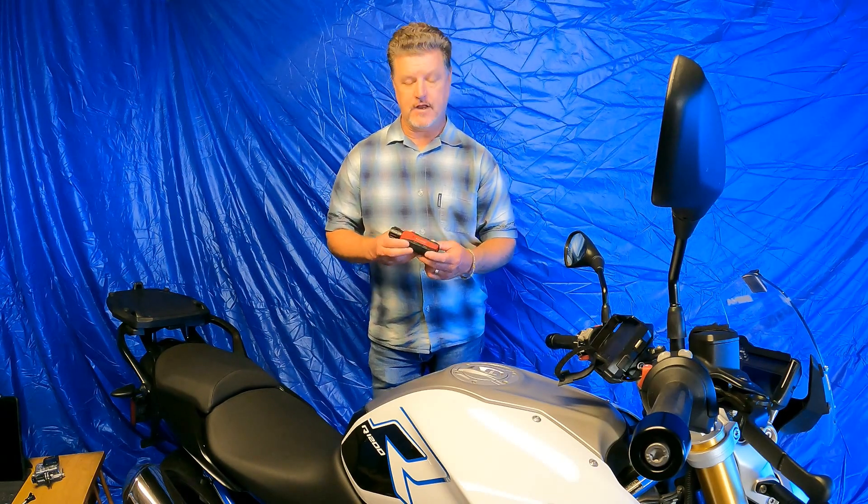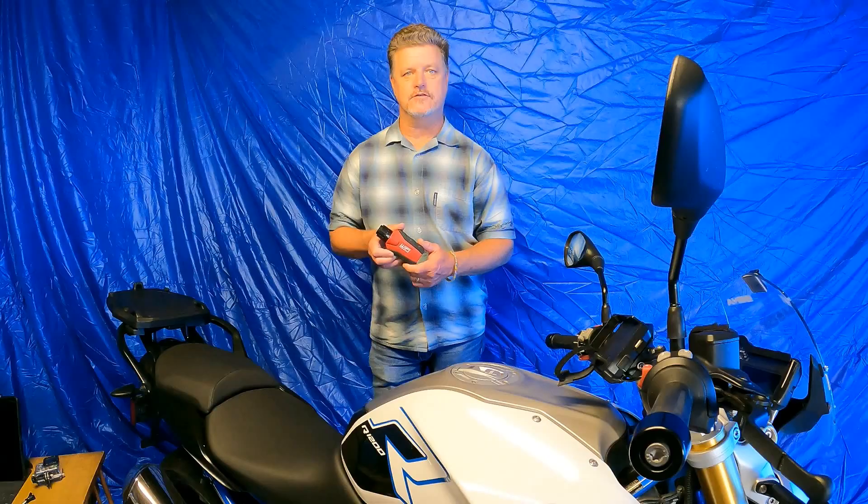Hey everybody, it's Blue Ridge Rider. Welcome back to the channel. Today we're going to talk about doing the service indicator reset on a BMW motorcycle using the GS911 Wi-Fi device. I hope you enjoy the video and find it helpful. If you haven't already, please like and subscribe.